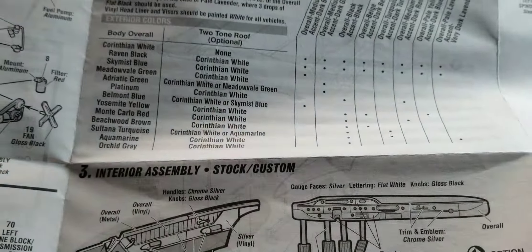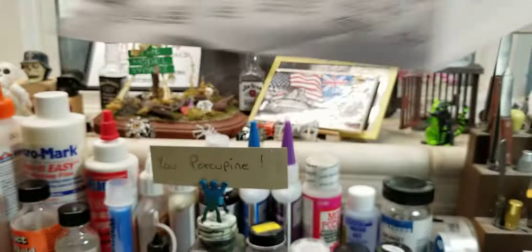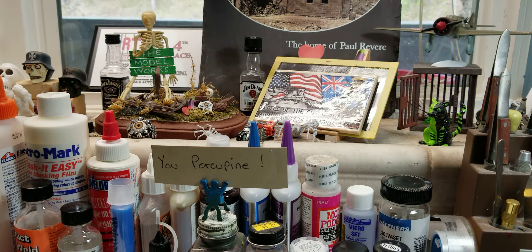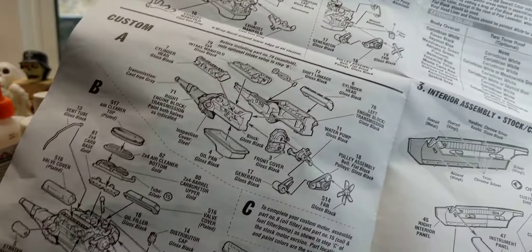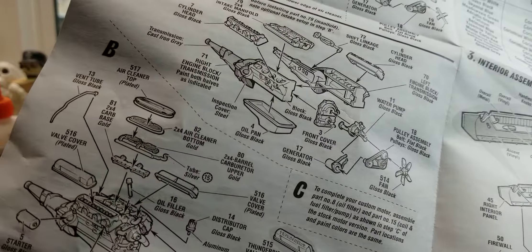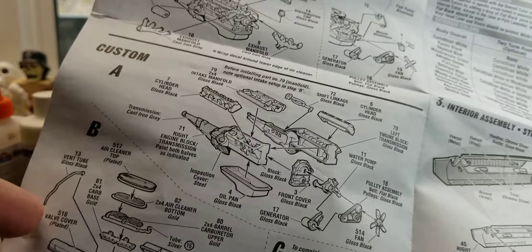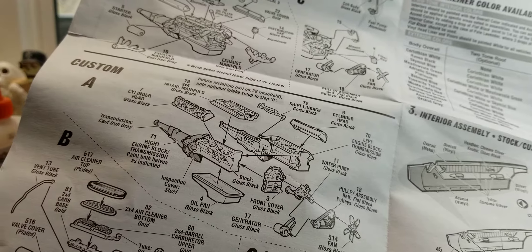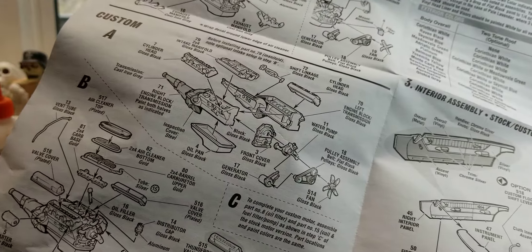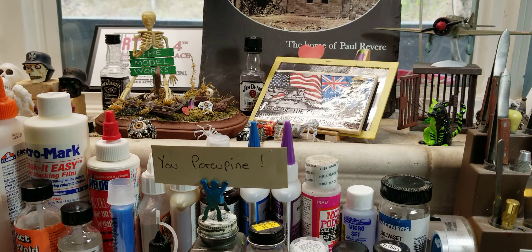You can build two complete engines. I said to myself, yeah okay, like you can build two complete engines but you've got to use shared parts — but no, I looked and you can actually build two complete engines. I thought that was pretty cool.